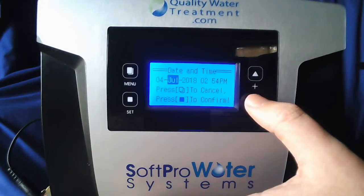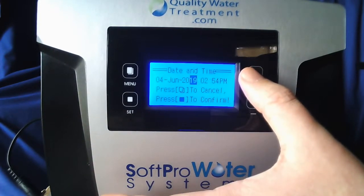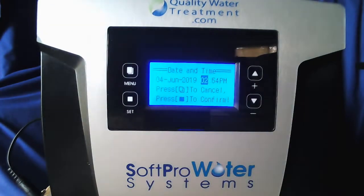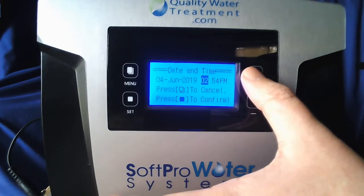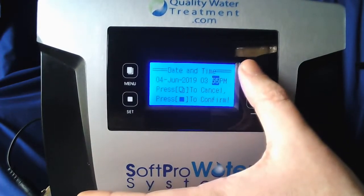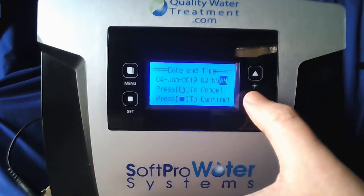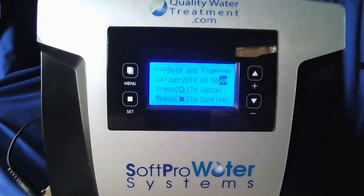Followed by the month — hit set. Then your year — hit set. It's going to kick you over to the time of day. Go ahead and set your hour first, hit set. Then your minutes, hit set. Followed by AM or PM — you want to make sure you have it on the appropriate time, because it will affect when your system regenerates.